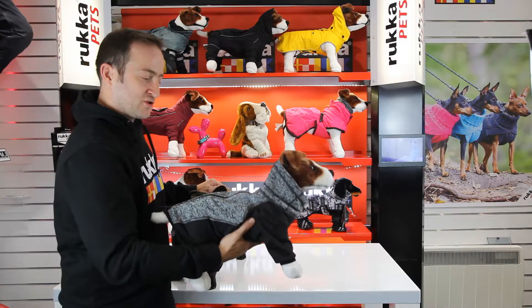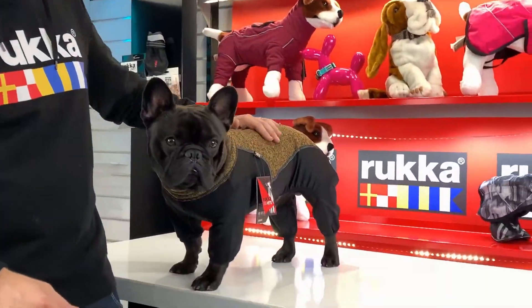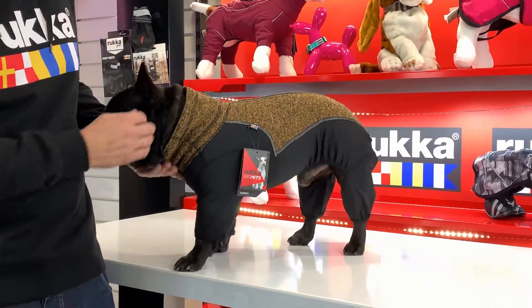This one is available in two colours — the grey colourway with black, and the one Simba is wearing here, which is absolutely stunning on his little brindle and works perfectly.